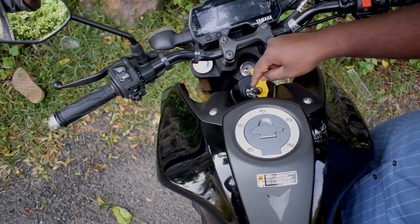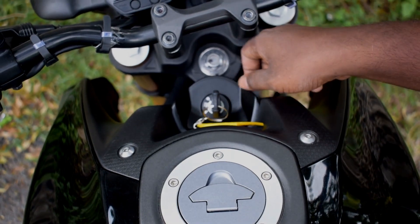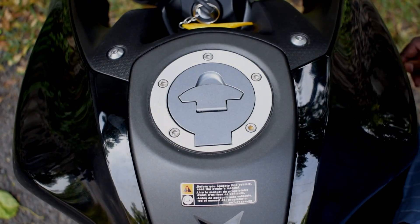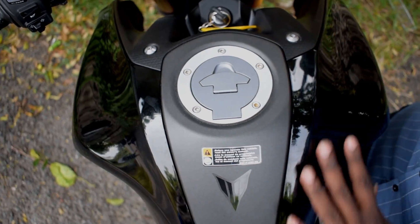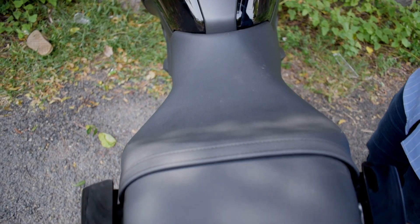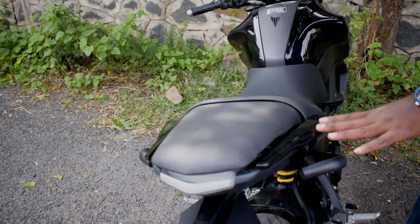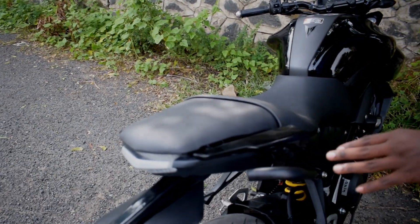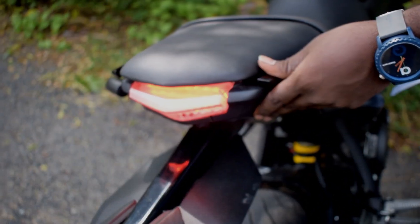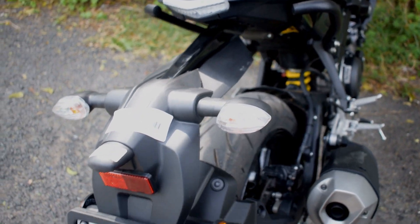This is the tank on the side. You can see the tank — this is plastic. The seat is a small seat. It has a light on it as well.